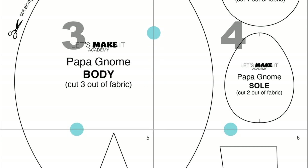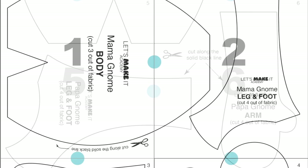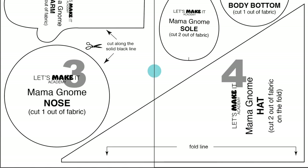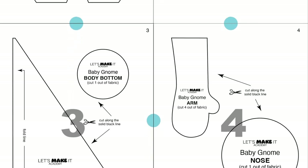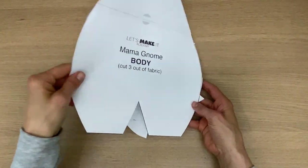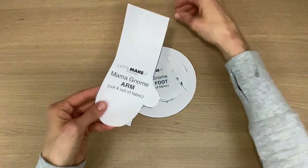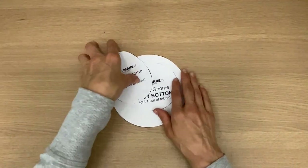I'm giving you three patterns: one for the papa gnome, so you're gonna tape together pages one through six; then the mama gnome patterns — only four pages, tape them side by side; and you're gonna tape together the baby gnome pattern as well. I am gonna put together the mama gnome in this tutorial, and it doesn't matter which one you make — the instructions are all the same, they're just different sizes but the exact same pattern.